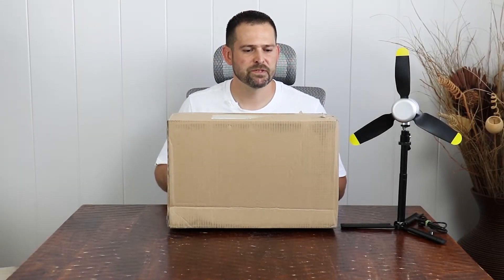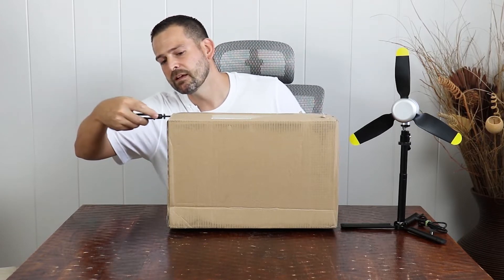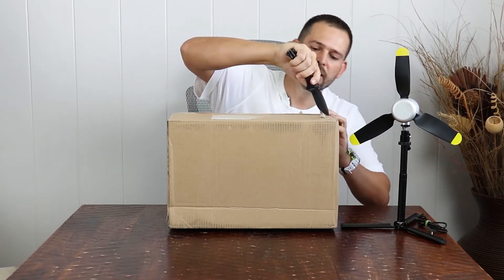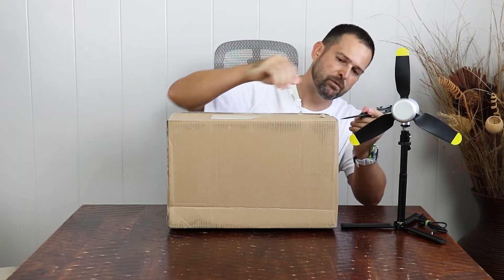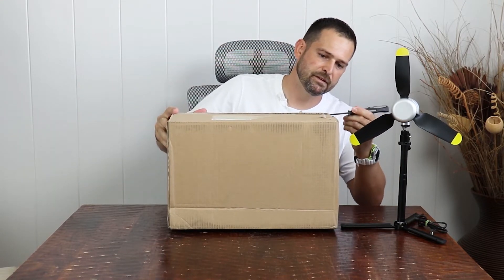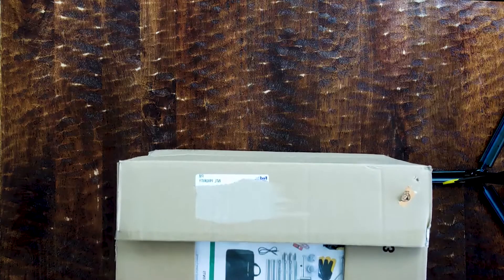I'm ready to do this, so let's begin with the unboxing. This is pretty exciting. I've been waiting quite a while for this — actually over a year since I pre-ordered it.